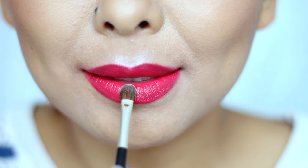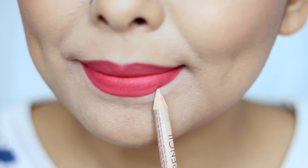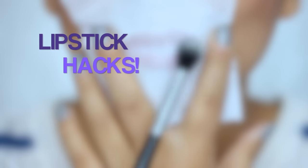Hi everyone, welcome back! Today I've got a lipstick hack video for you where I'm going to be showing you everything you ever need to know about lipstick application. If you're interested, then let's get started.